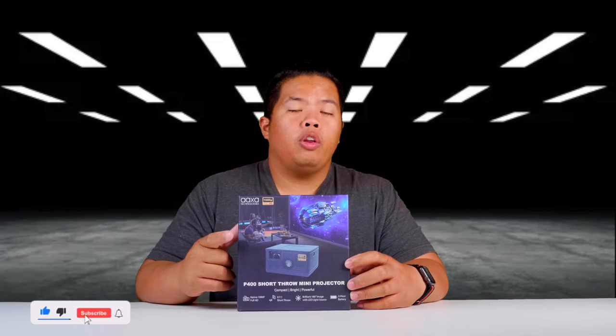First things first, make sure to hit that subscribe button below. Hit the notification bell so you could be notified of next videos — tips and tricks and unboxings just like this one.